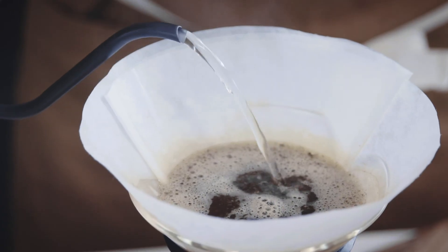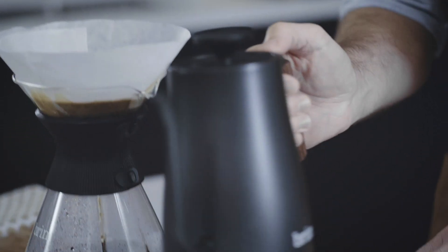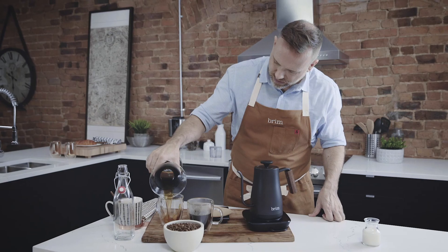The gooseneck shape and the angled precision cut allow me to control the flow rate and where I deliver the water onto the bed of coffee. While the coffee grounds and water continue to brew, I'll place the kettle back on the 360-degree base and set it to keep warm.